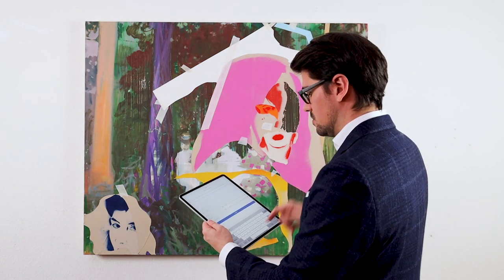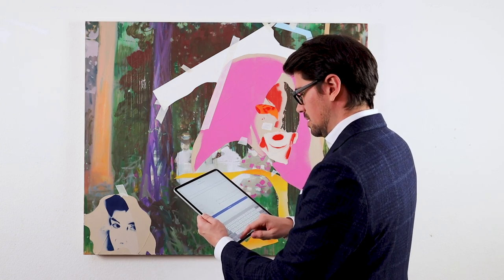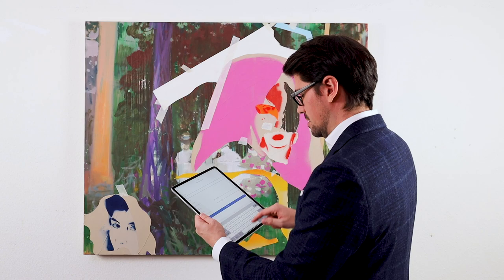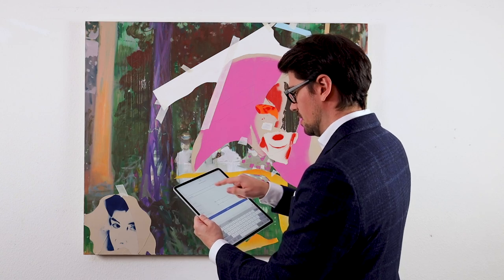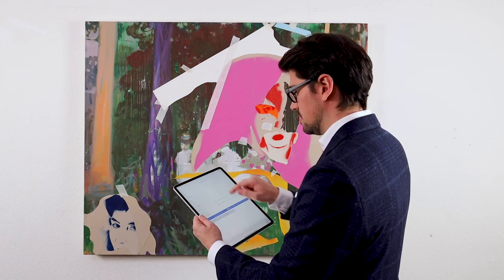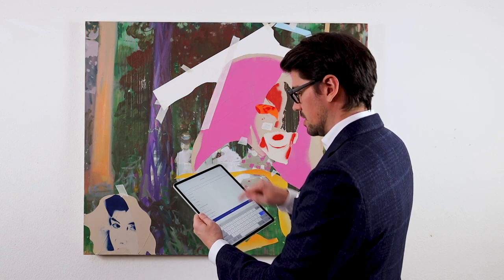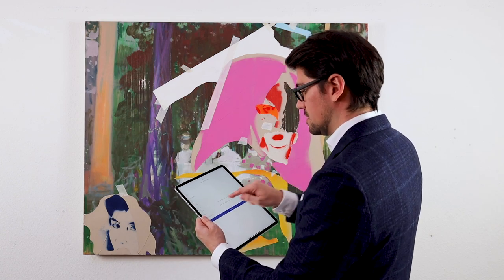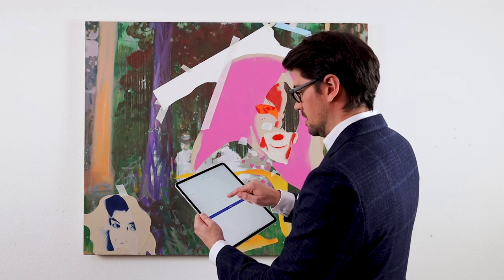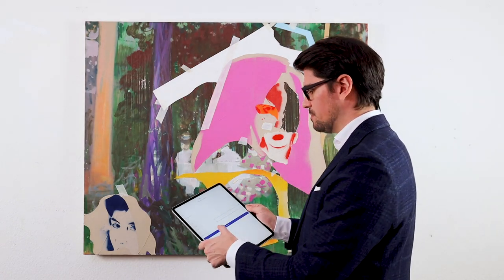Now it asks me to enter the basic artwork information. In this case the artwork is called Build 10 by the artist Junior Toscanelli. It asks about the year it was created and the material — in this case it's acrylic on canvas. I find it in the list. Then it asks the size; in this case the artwork is 90 centimeters high and 115 wide. I can also add an artwork location but I'll skip that and continue.